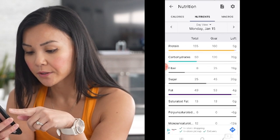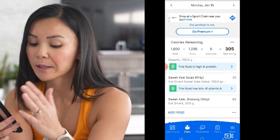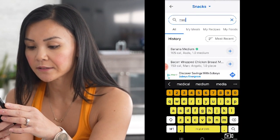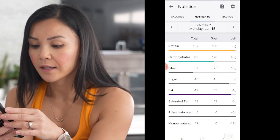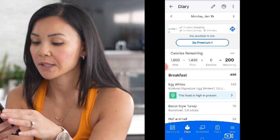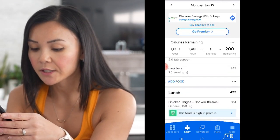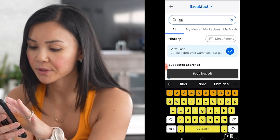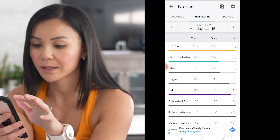Looks like I need some more fiber and some more carbs. I love bananas — I have one every day, so I'm going to input a banana under my snacks as well. Let's put in a medium banana. Okay, so we have 200 calories remaining and we still need some more fiber. Sometimes I don't always get enough fiber, so I like to supplement with some fiber gummies. I like to eat those early on in the day so I feel fuller for longer — normally at breakfast. I eat about four gummies to increase our fiber. Let's double check — our fiber has gone up to 19 grams, which is great.